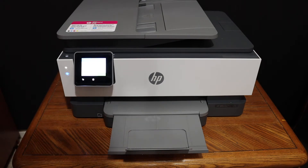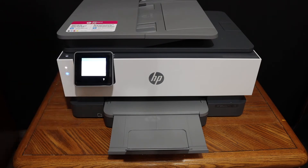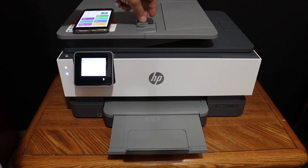For printing and scanning, we need to connect this printer with a device. For example, I have connected it with my iPhone, as you can see here, and I have added this printer in the HP Smart app.